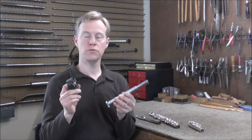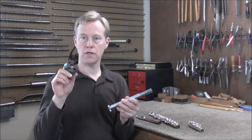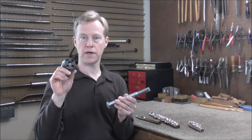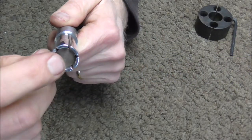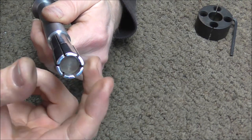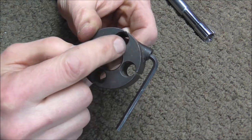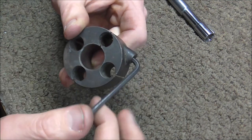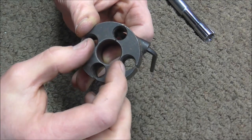There are usually only two tools you need to do this job: a flute head joint expander and a flute head joint shrinking die. How the expander works is when you turn the screw, it pulls the center in and that expands the end of the tool. The shrinking die also has a screw, and when you turn it, it pulls the screw together and shrinks the tenon of the flute.